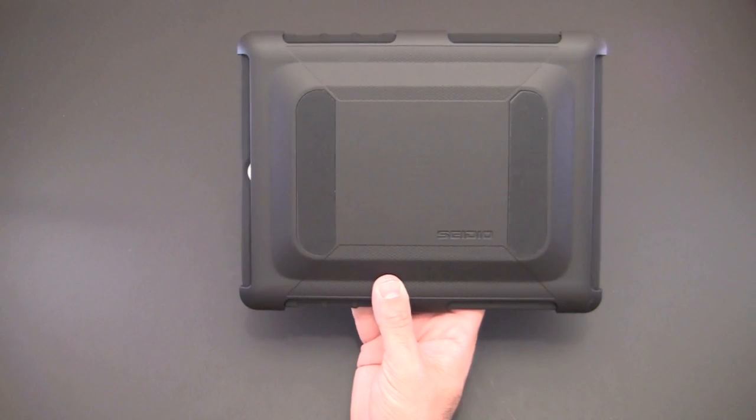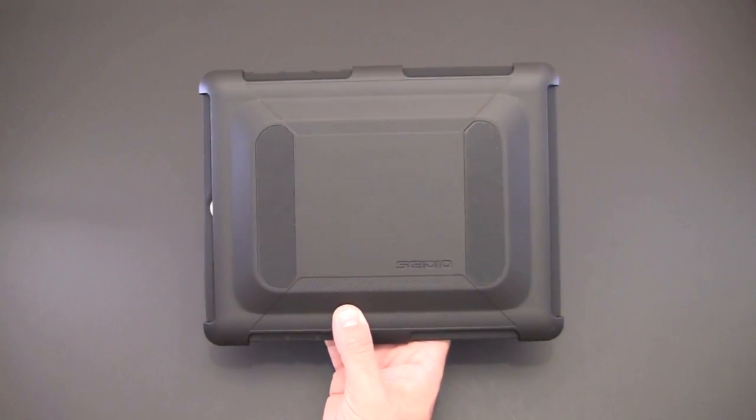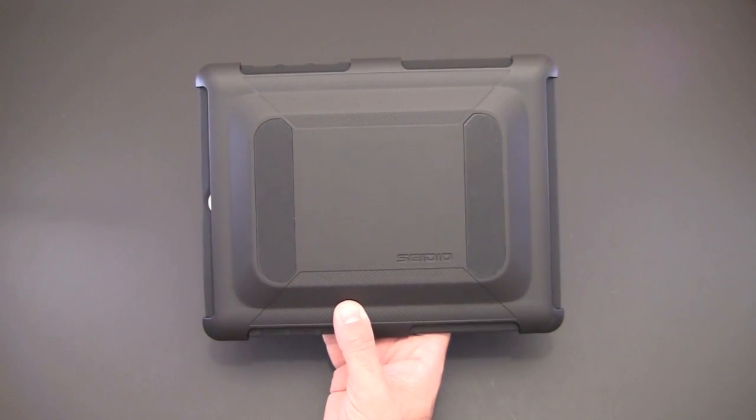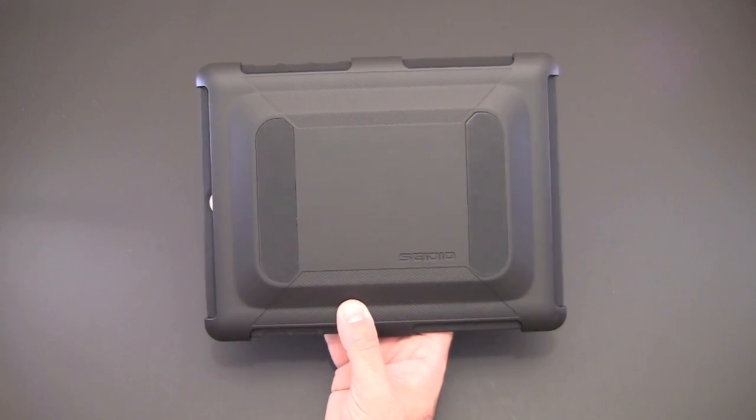That's all for the CDO Active case for the iPad 2 — available in three colors for $69.95. Be sure to check the link in the video description if you want to learn more about this case, and of course you can always drop me a line with any questions. Have a great day.